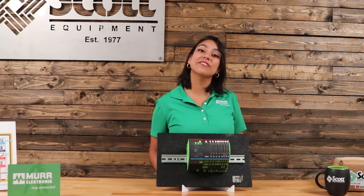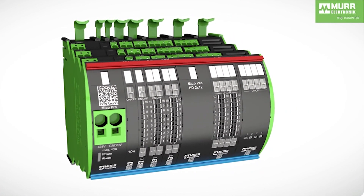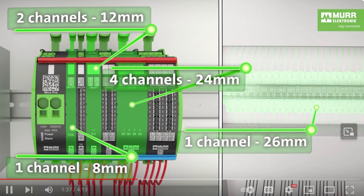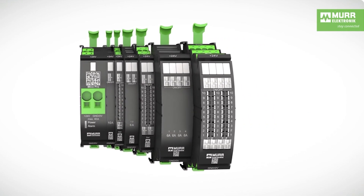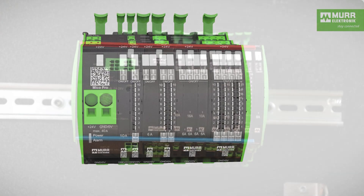MECO Pro is an innovative modular current monitoring system that will save you money by replacing circuit breakers, fuses, terminals, wiring, and more. MECO Pro's modular design allows you to remove and add flex slices easily so you can tailor it to suit your needs.